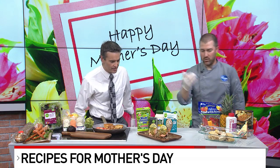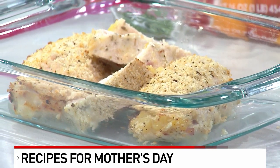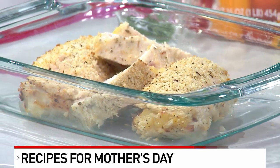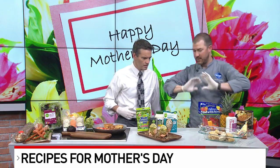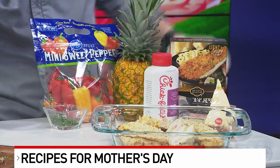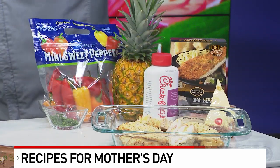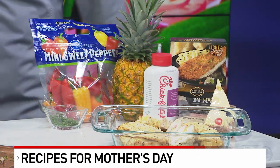So you can butterfly the chicken, or if you have a nice butcher — which if you go to Kroger, we can take care of that for you. You're going to mix equal parts of the diced ham, Swiss cheese, and pineapple, stuff it inside, and close it. You don't have to tie this one off. If you want, stick a toothpick through there and throw some Parmesan herb panko breadcrumbs on there.